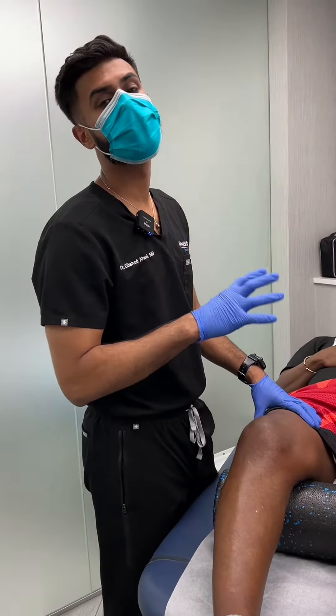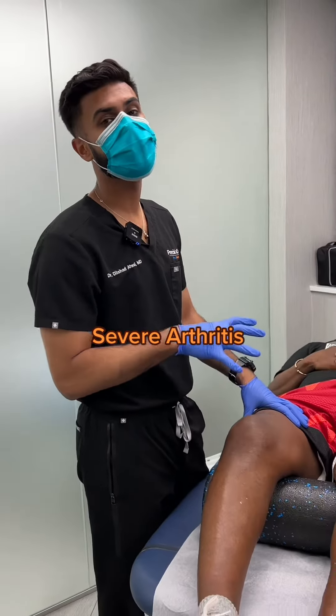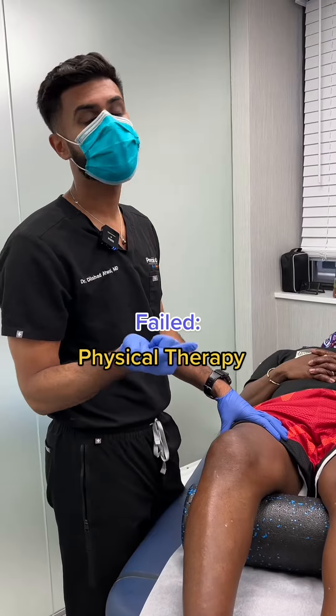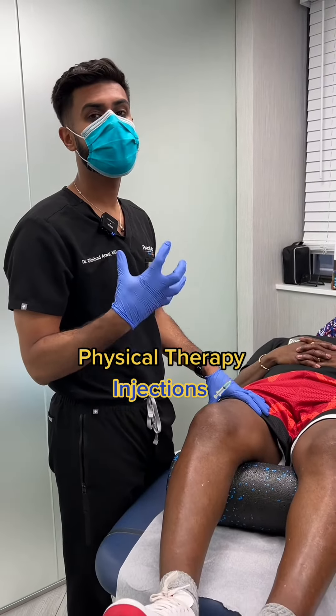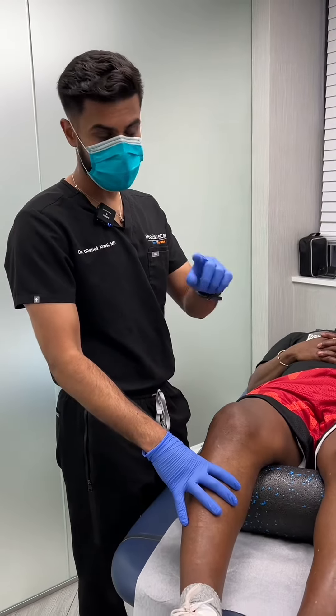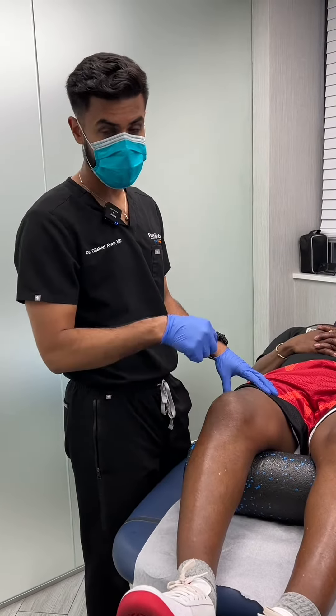So in this patient, this is actually a 56-year-old male. He has some pretty significant arthritis in his right knee. He's failed physical therapy. He's failed steroid injections. So now he's coming to me today to do a genicular nerve block. The purpose of this is I take numbing medicine and I put it in three different locations in his knee area.